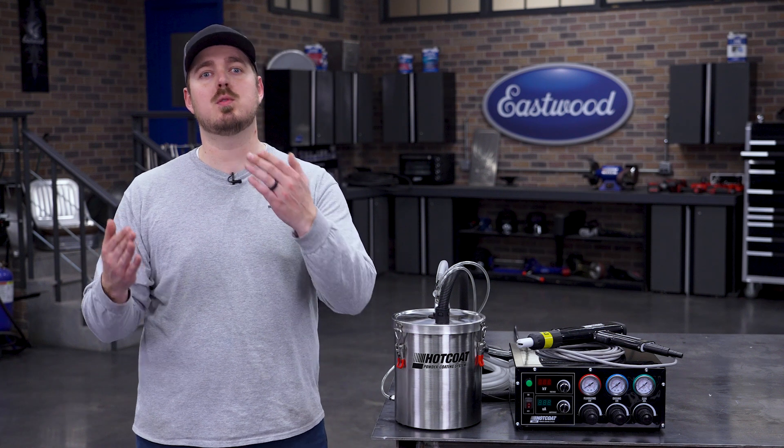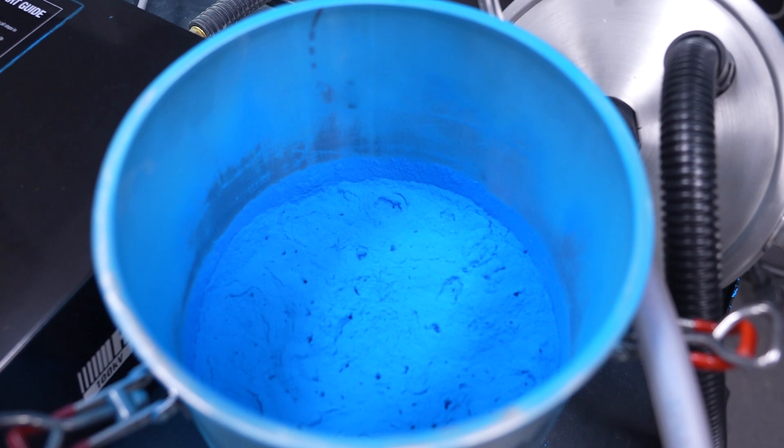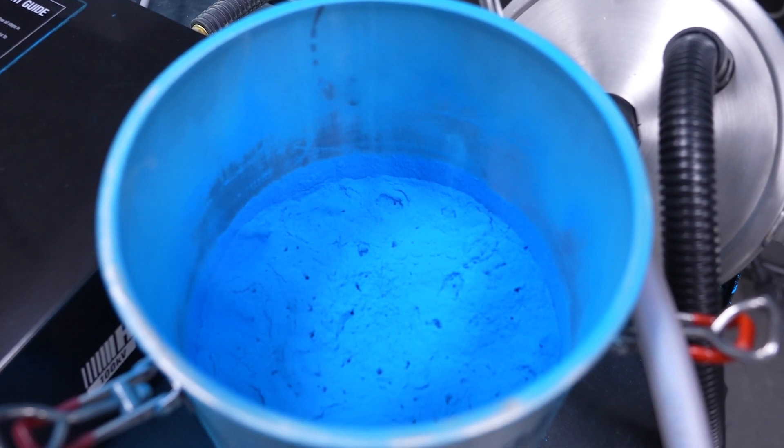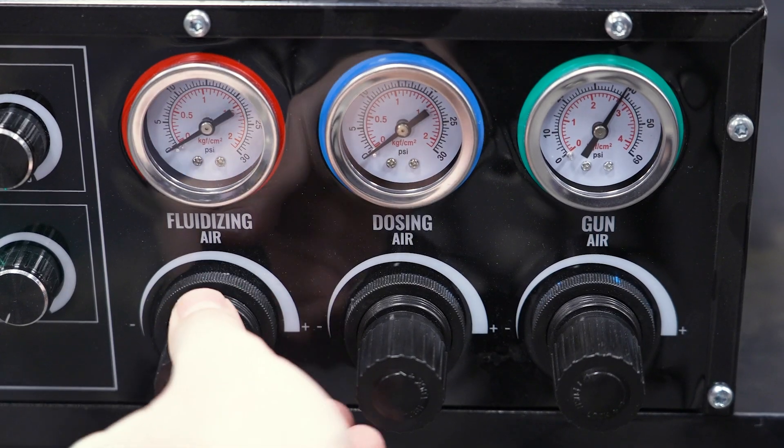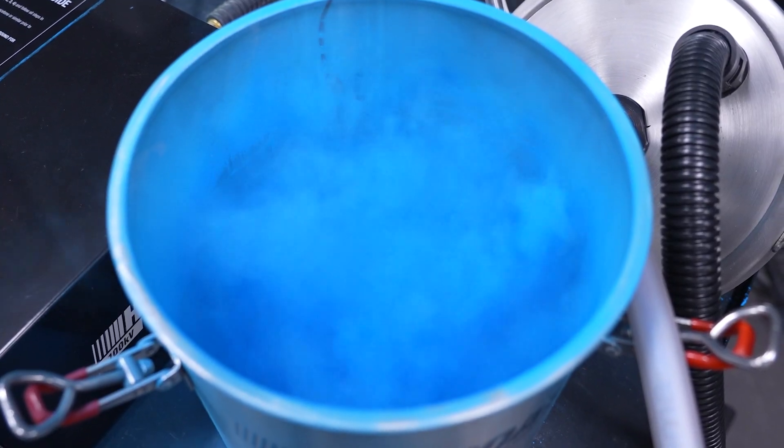Here are a couple of tips to get you started when adjusting your settings. Starting with fluidizing air, remove the lid to your hopper with powder already poured inside. Start adjusting the air until the powder takes on a gentle rolling appearance — that is going to be your sweet spot.